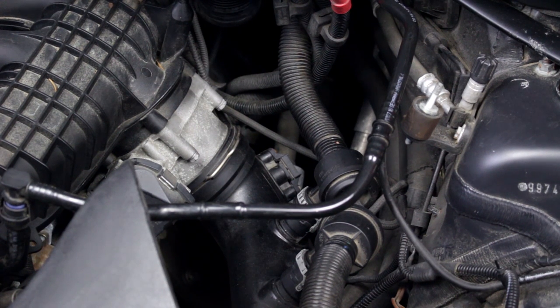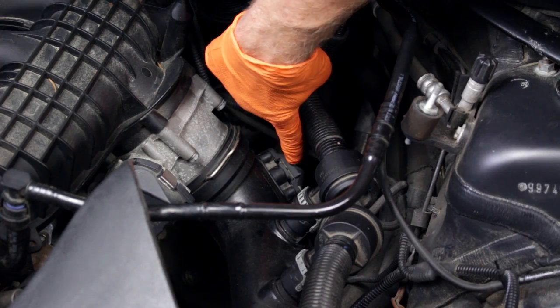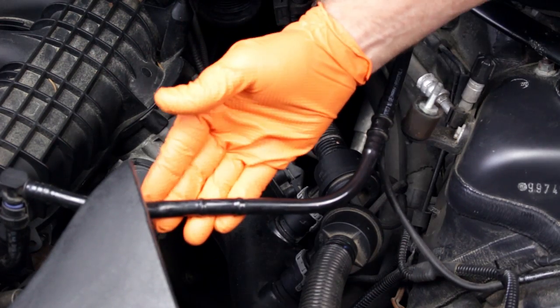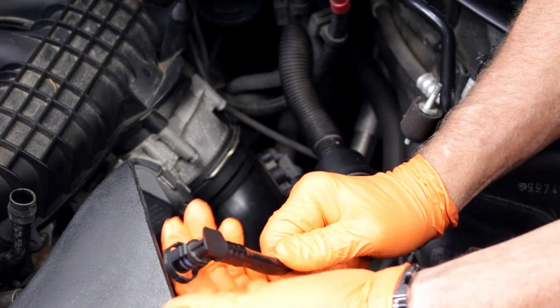Here you can clearly see the intake manifold, throttle body, and intake charge tube. Here's the pressure sensor that we'll be installing the JB Plus harness plugs to. To provide better video access to the sensor's harness plug, we'll remove the rear blow-off valve and the crankcase ventilation pipe.